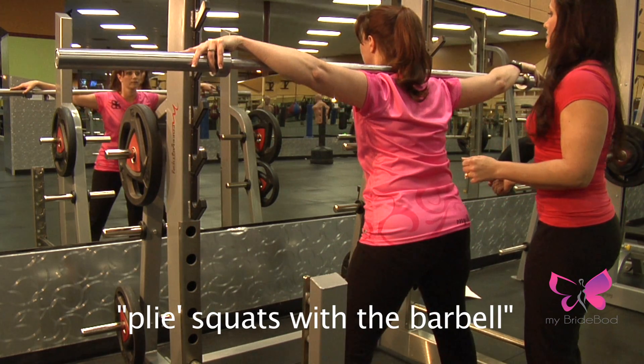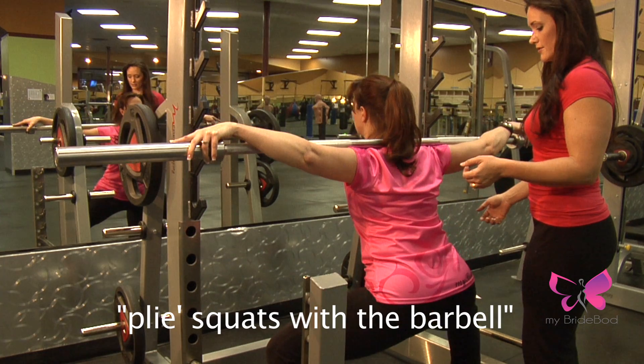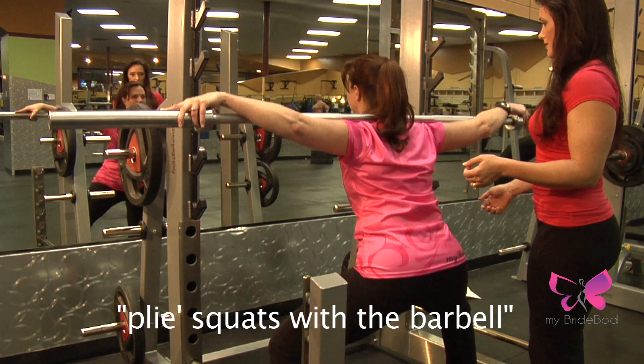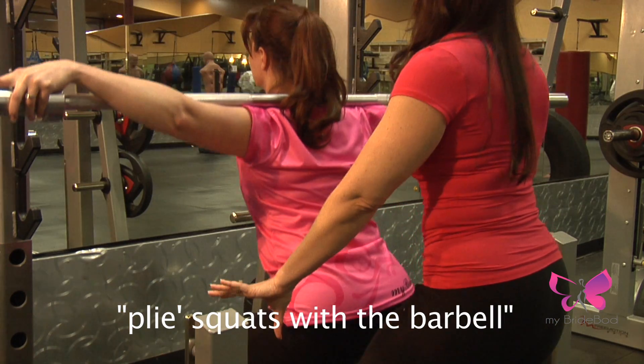Squeeze your glutes as you stand up and push through your heels as you stand up. Toes up as you push through your heels. Suck your belly button in towards your spine.